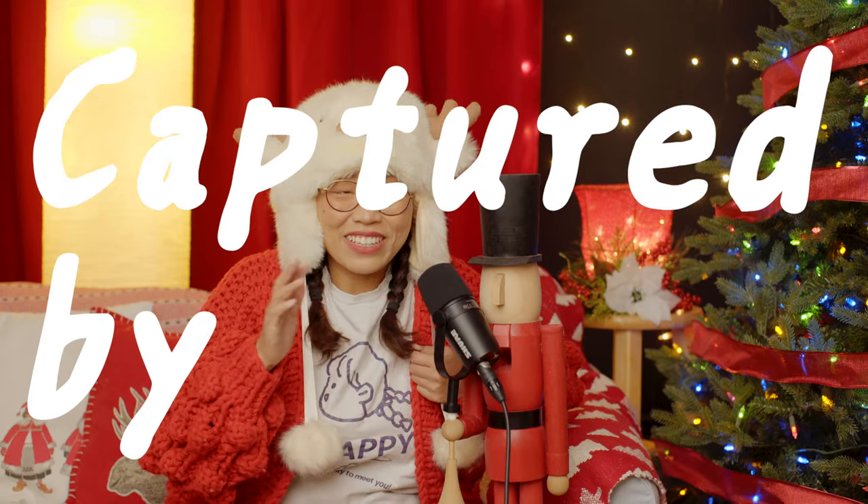Merry Christmas! Definitely did not go that way. Hey guys, this is Sam. Welcome back to the channel. Merry Christmas and Happy Holidays!